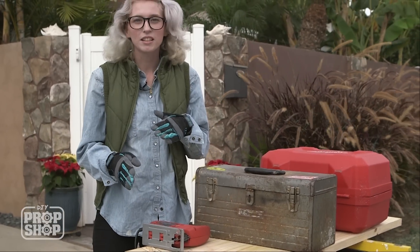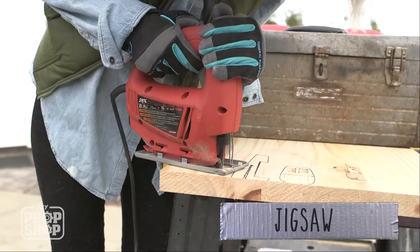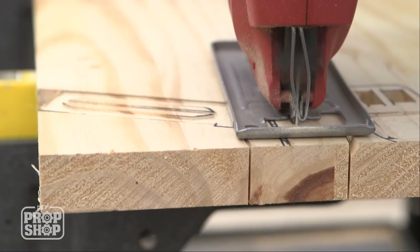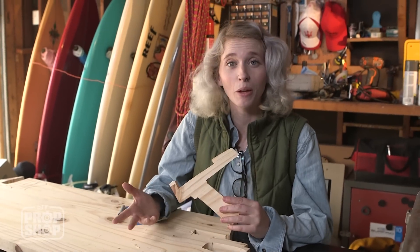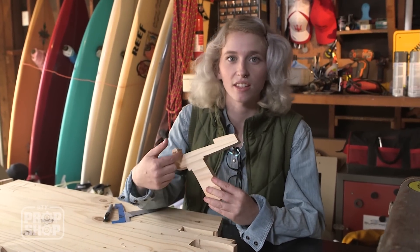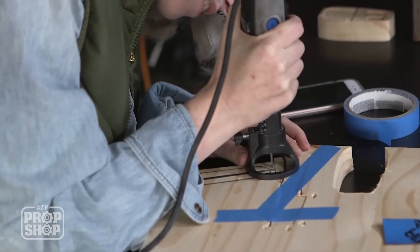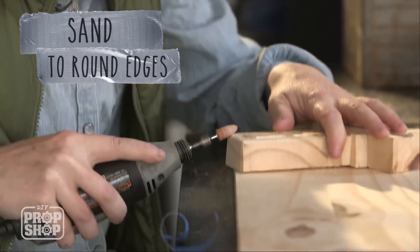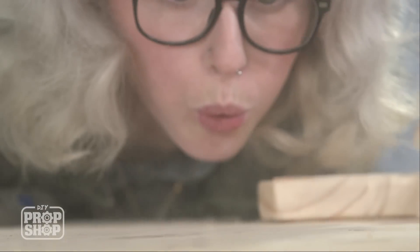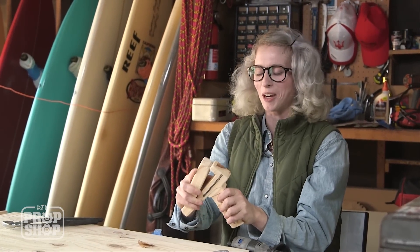We just shaved out the details into the base of the gun and phaser. Now we're just going to cut this out with a jigsaw. Now that we've got the piece all cut out, we want to start etching the details onto this side. I found it easiest to slip this right back into the large piece of wood — this will keep it nice and in place while we do our etching. Damn it, Jim. I'm a doctor, not a carpenter.